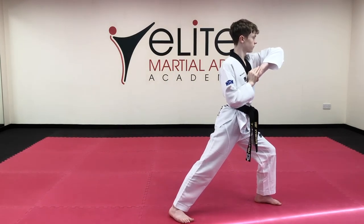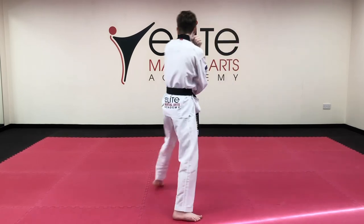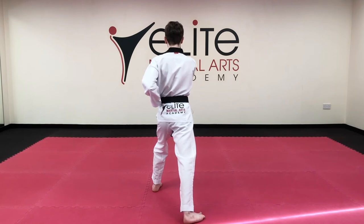Towards the back, in long stance, low block, inward block 1. Front snap kick, low block, inward block 2.